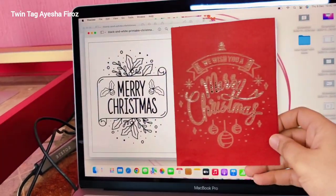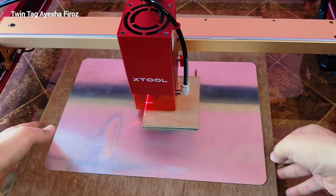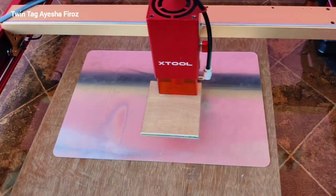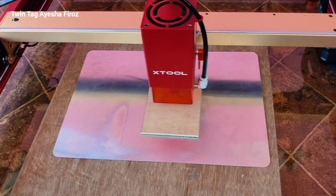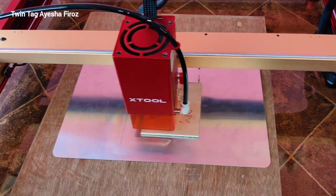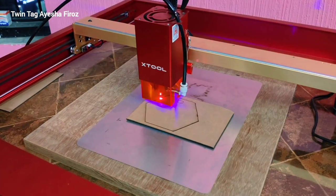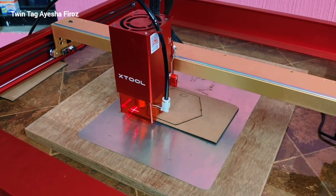If you want to watch any particular Christmas videos or projects, please comment down below — I will make that for sure. Now let's engrave a Christmas tree on a piece of wood; I'm engraving just a small Christmas tree. I'm also going to make some amazing bigger projects coming very soon — wooden games like tic-tac-toe, wooden robots, and many more. As you can see, many other projects are in process, so stay tuned.